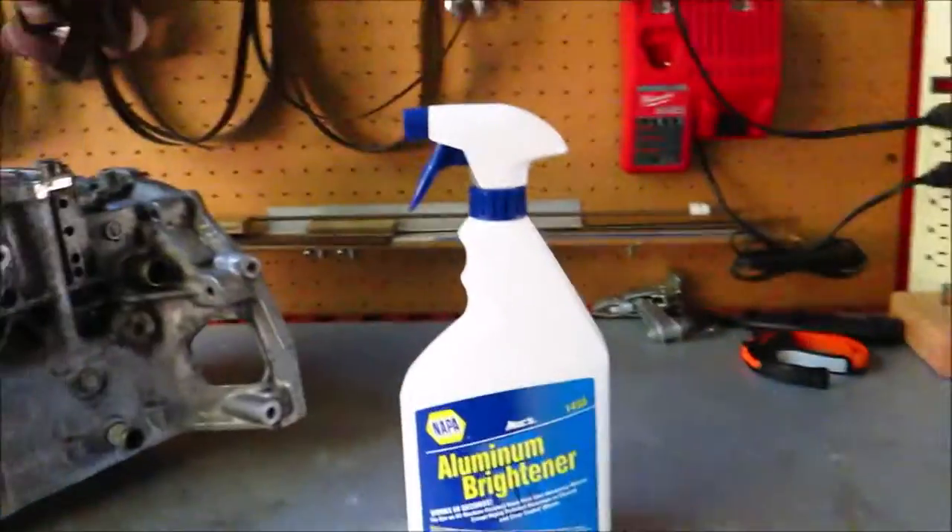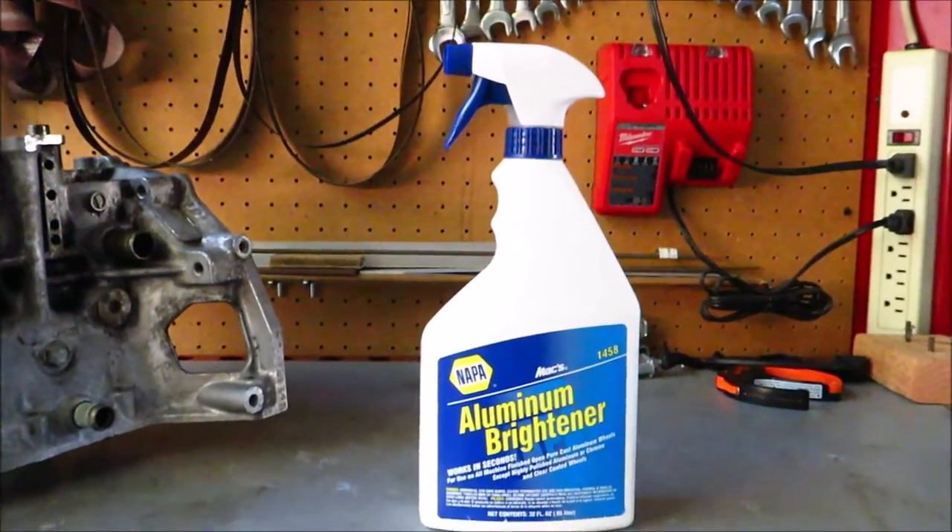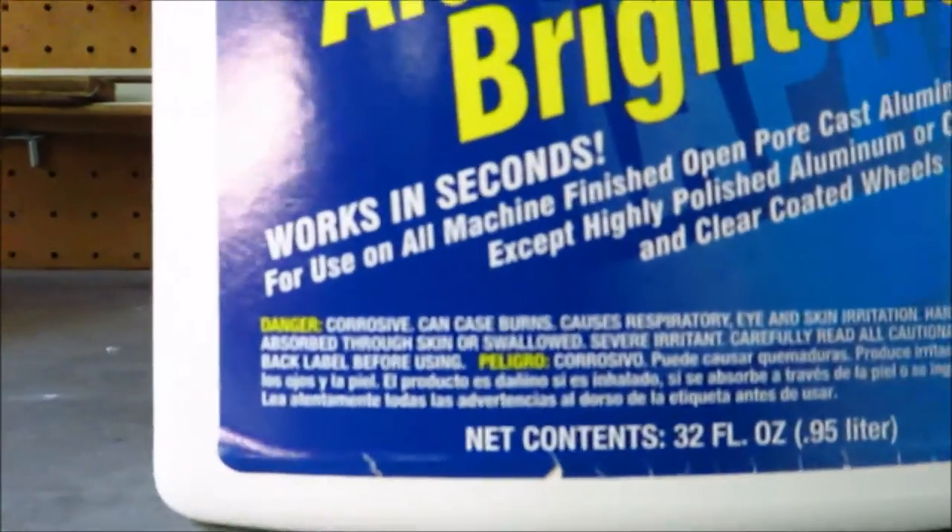Today we're going to be testing out an aluminum brightener. Some of you have probably heard of Eagle One — it's a Mobil brand product. They have a mag brightener that's basically an acid you spray on cast aluminum finishes, not polished finishes, and it cleans off surface corrosion and leaves a fresh aluminum finish underneath. I couldn't find Eagle One at my local NAPA, so I picked up NAPA's own brand aluminum brightener instead.